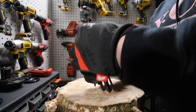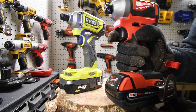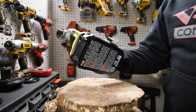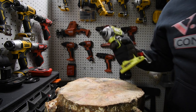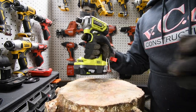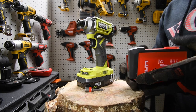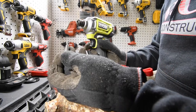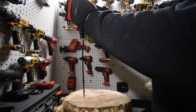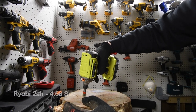First we are going to do some Timberlock screws using the 2 amp hour batteries for both tools. The 2 amp hour battery on the Milwaukee is full bars, and the 2 amp hour on the Ryobi is full as well. We are going to do one screw each to see what the difference is. We need to adjust the collet — alright, ready to go.